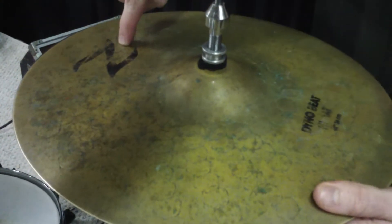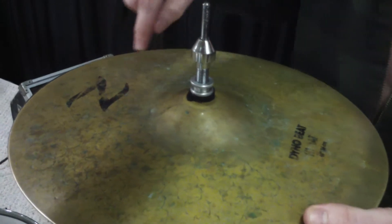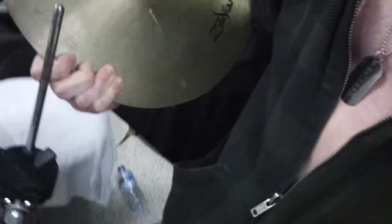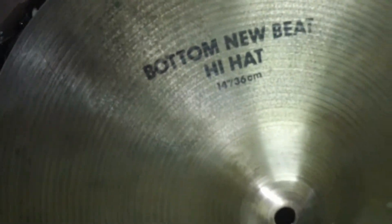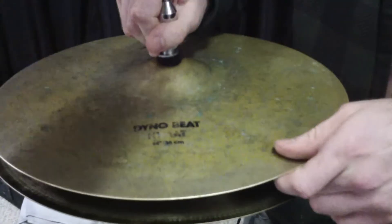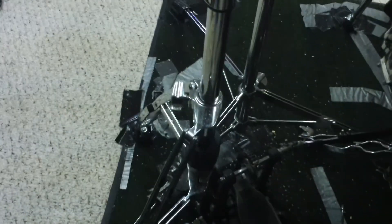The top cymbal is a Zildjian Z series Dino Beat — they don't make those anymore, this is the old Z series before it became Z3 — it's 14 inches. Then on the bottom we have an old-school Zildjian New Beat bottom, also 14 inches. So it's a Z Dino Beat and a New Beat, both bottoms, both real heavy — a little louder and more rock-sounding than a standard top-and-bottom setup. The stand is a Pearl hi-hat stand, which I particularly like, and I'm using a DW...